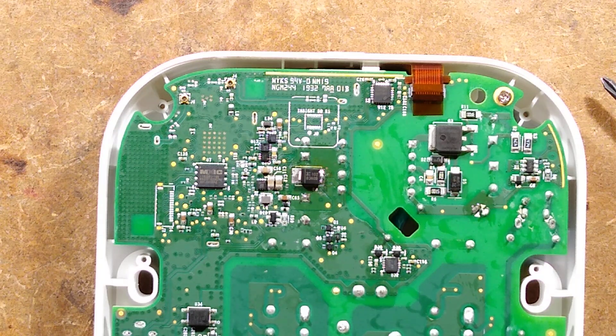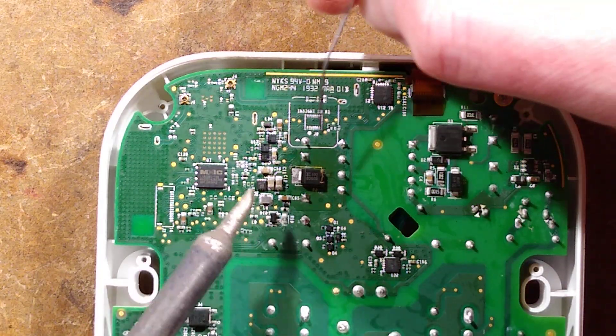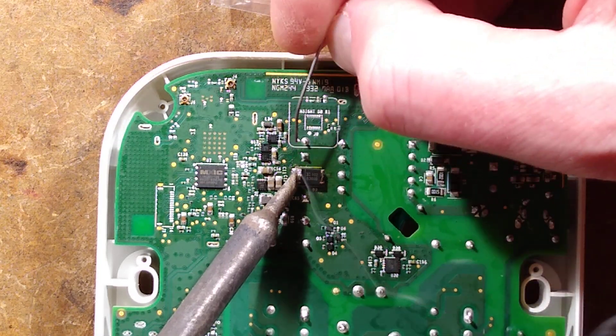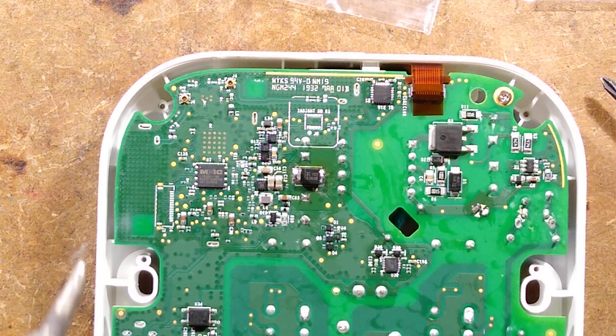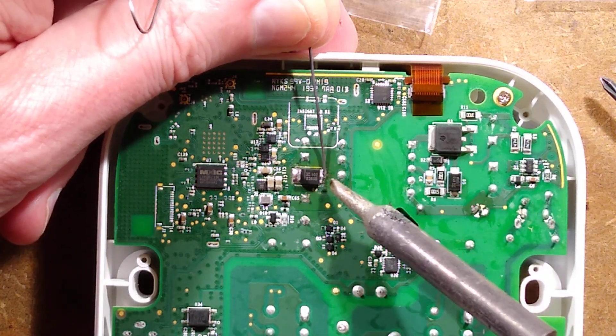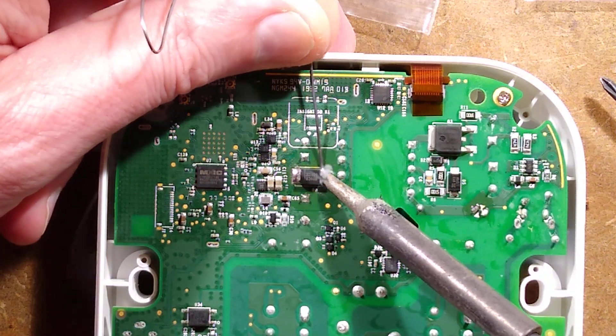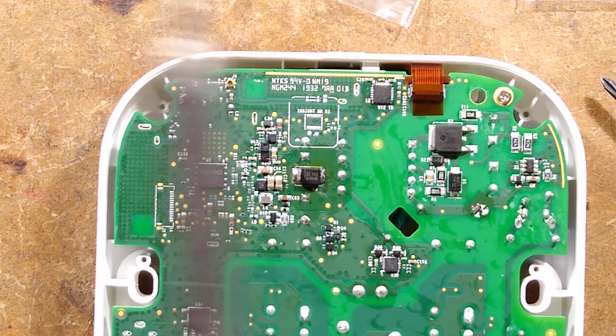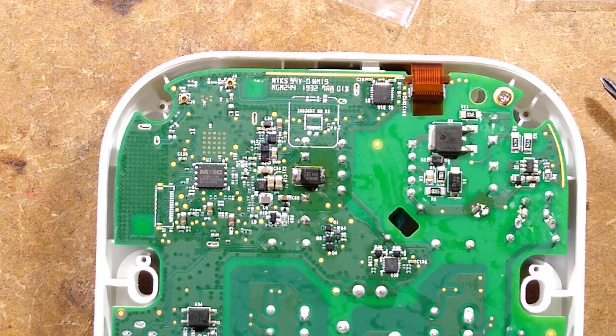I'm going to use the Antex on the other side because it's got a bit more oomph and there's that huge solder pad underneath. I'll flow some solder in using the Antex. It's one of those components that has the lead folded round underneath, so it should theoretically flow and do a decent job on the heatsink pad. Then coming back to the first side, I'll re-flow it again and add a bit of fresh solder so there's plenty of flux. I'm going to unplug the soldering iron and let that cool down.